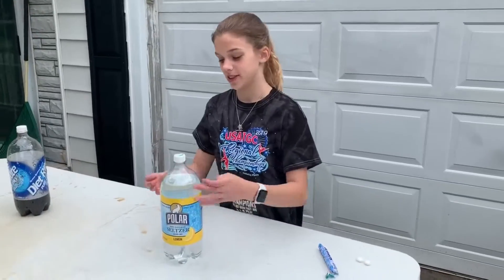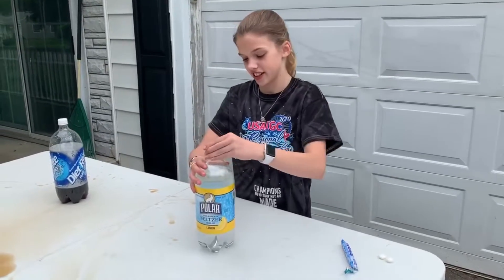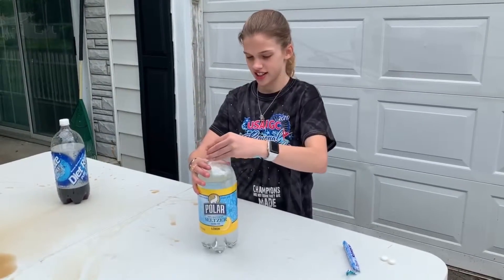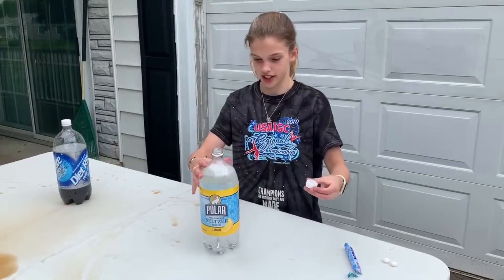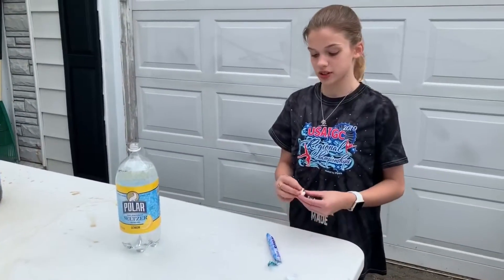So next, I'm going to be trying it with a different brand of soda. This kind is a clear kind — I think this is like a Sprite kind of thing almost. So I'm going to see if it works with all sodas or just Diet Coke.